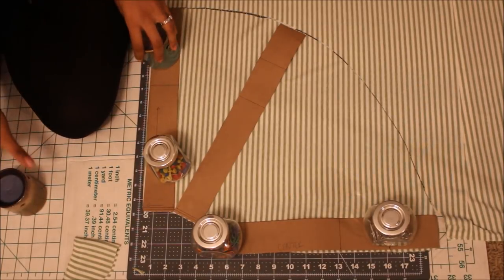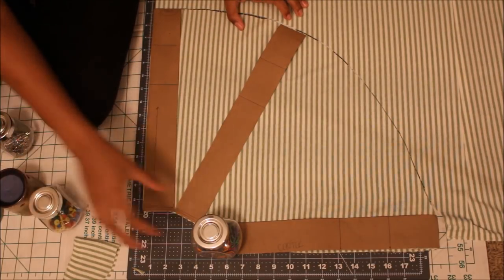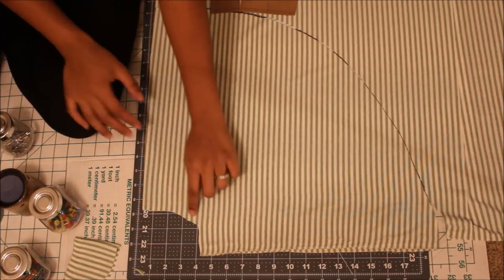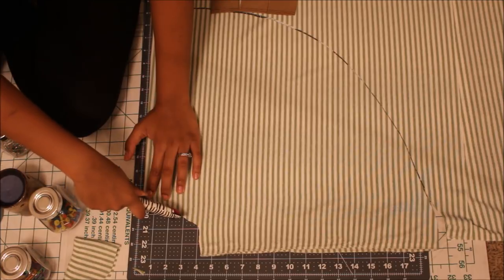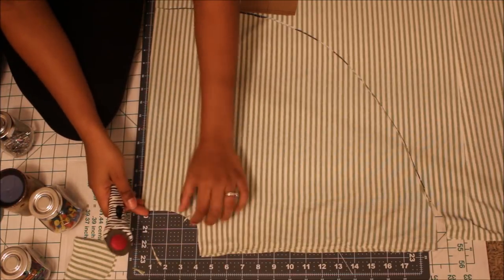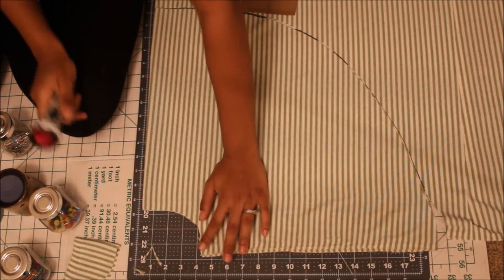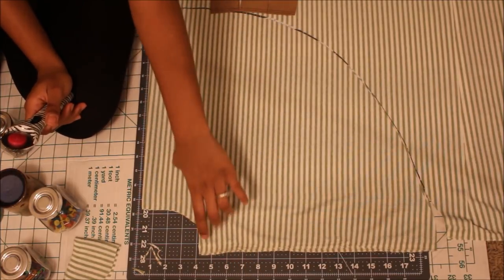We've completed our first ruffle. Take the piece off and as you can see it creates a nice little curve. Clean up the curve a little bit if needed — super easy. Move that piece out of the way because now we need to create two more ruffles.